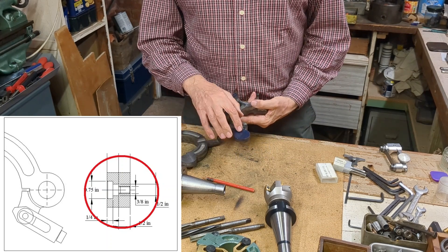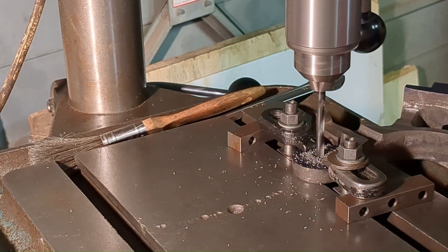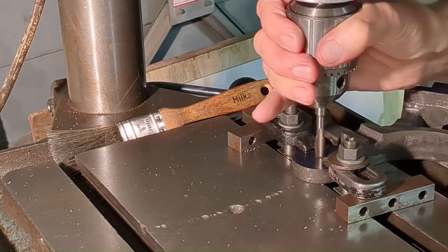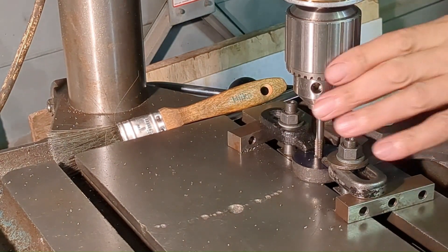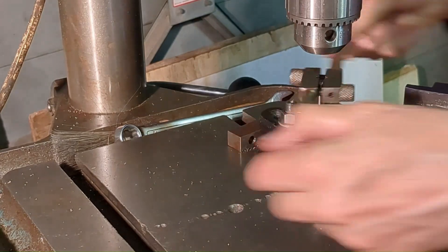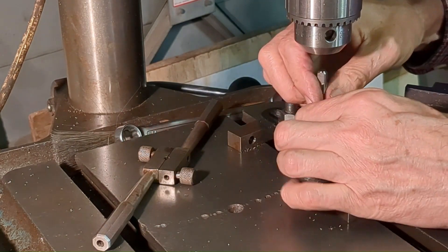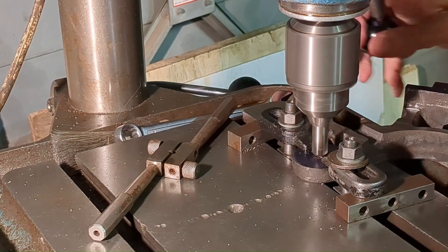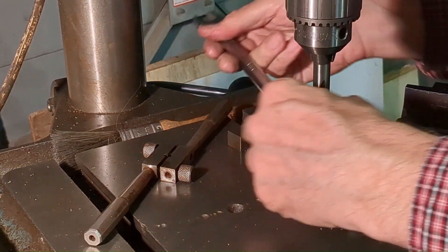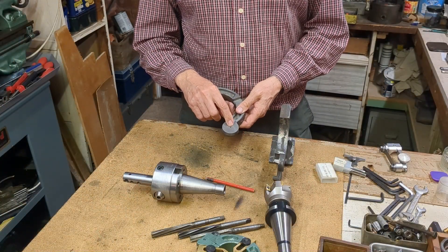We're going to go over to the drill and open this out and tap it. The bolt requires a 3/8 UNC thread, and it's particularly important that the thread is square with the work. Without disturbing any of the settings I'm using the taper tap in the drill chuck, getting it to good depth of engagement by hand and then transferring to a tap wrench. This hole is going to be opened out and then reamed half an inch.